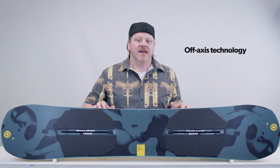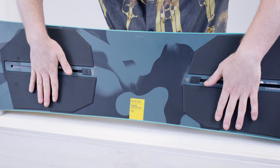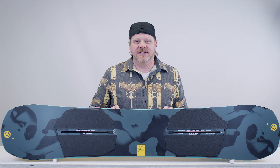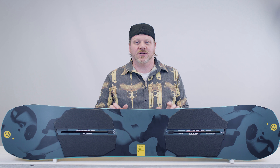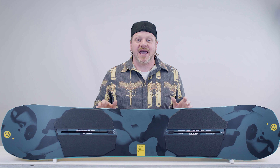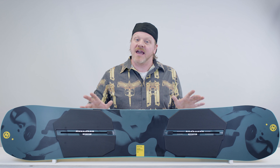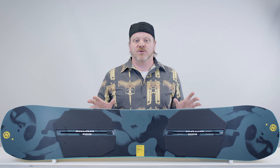Off-axis means that a lot of the Name Dropper's features are roughly set at plus 15 and minus 15 degrees to match the rider's stance. This makes the board more fine-tuned for park riding and assists in a lot of areas including smoother takeoffs and landings and better edge hold. Off-axis tech is found in the Filet-O-Flex construction, the squeeze box, and the frostbite edges of the board.